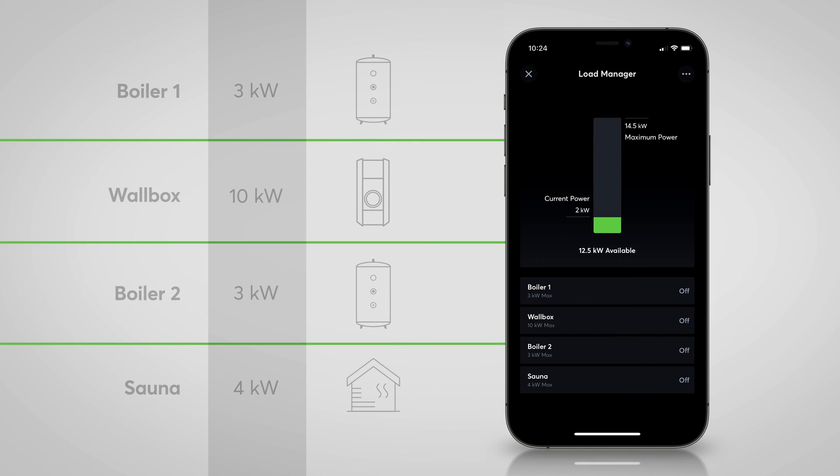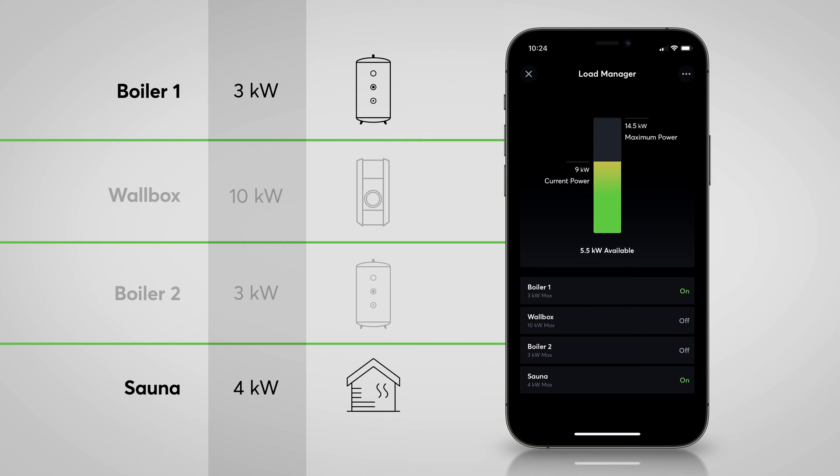This is where you can make use of the specifically developed new load manager function block in version 12.1 of Lockzone Config. The load manager monitors the current load in a building and protects against overload. When the predefined maximum power limit is exceeded, the loads assigned to the function block are disconnected and locked according to a set priority. The devices can be controlled directly via the mini server or via one of our various supported interfaces.